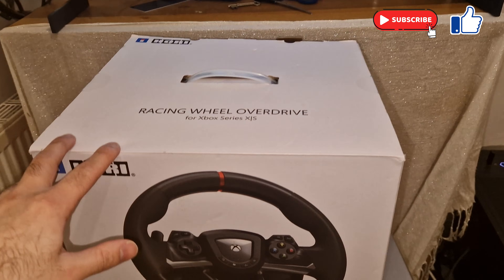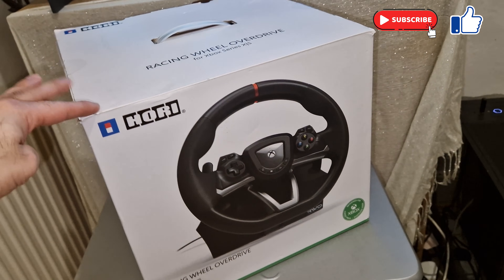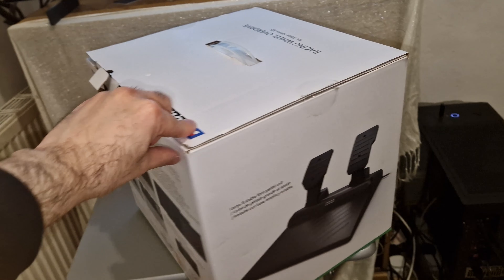Hey guys, it's GameTube and in this video I'll be showing you how to connect the Xbox Holy Wheel to the gaming PC.